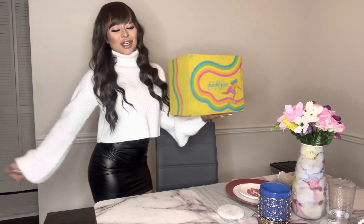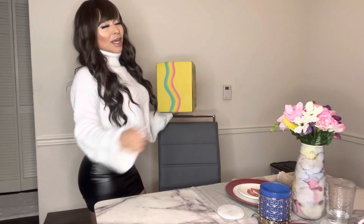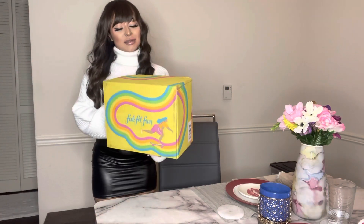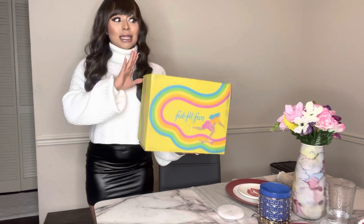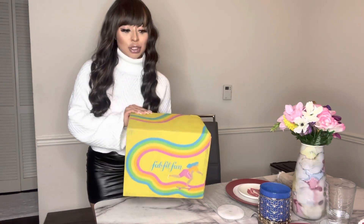What is good everybody, it's your girl Chelsea and I am back with another lit video. Today I'm going to be doing an unboxing of the FabFitFun box, and this is really small compared to my normal FabFitFun boxes.